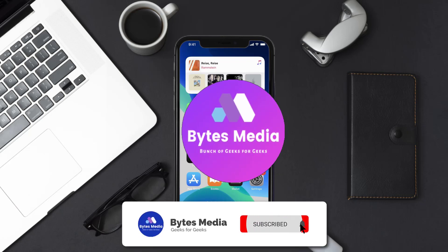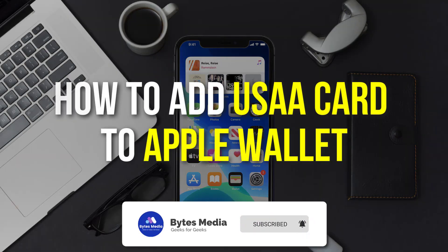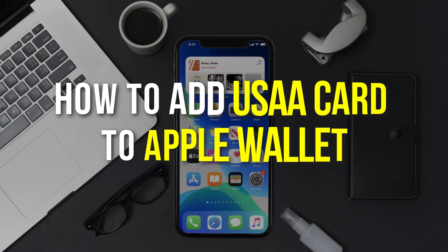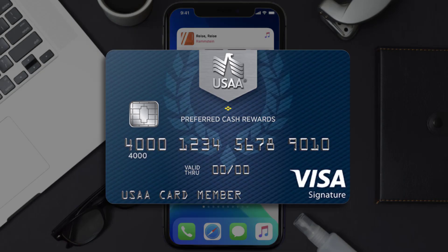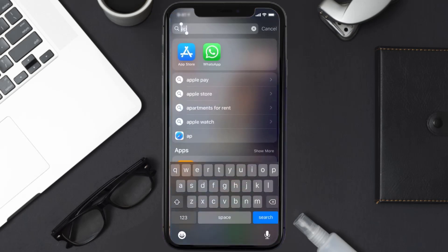Hey guys, I'm Anna and today I'm going to show you how to add a USAA card to Apple Wallet. This video is going to be a step-by-step tutorial, so if you follow along, by the end of this video you'll be able to add a USAA card to Apple Wallet.